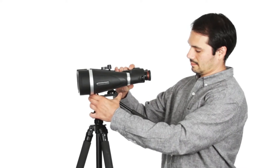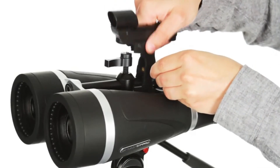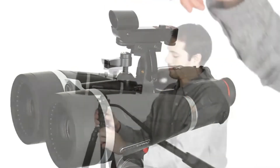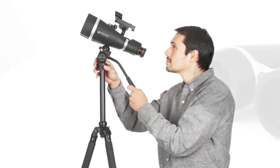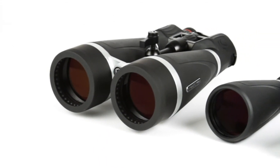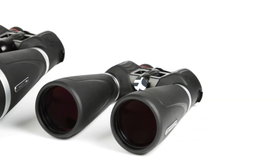SkyMaster Pro quickly mounts to a tripod for added stability in longer viewing sessions and also features a removable finder rail to affix a red dot finder scope, so you can easily and quickly locate all your favorite deep sky objects. With 15 to 20 times magnification, superior optics, and added features, Celestron's SkyMaster Pro will continue to set the standard for affordable large aperture binoculars for years to come.